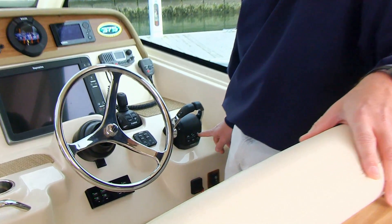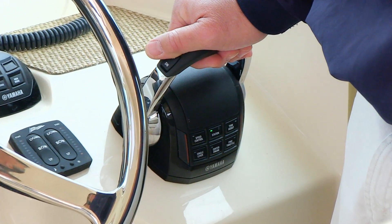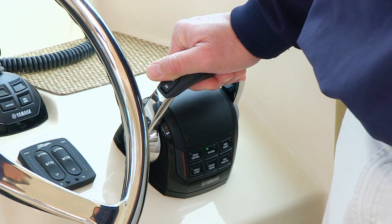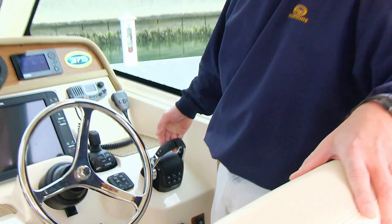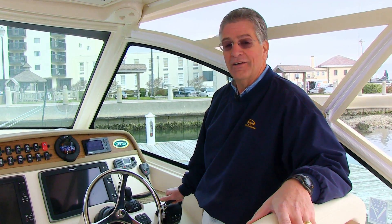The last button is the trim assist. Your dealer can set that for you. This will adjust your trim to what is normally the most efficient running attitude at the various RPMs. You can override that easily simply by using the combination trim button or the individual trim buttons to adjust your trim to your desired position based on the conditions you have.